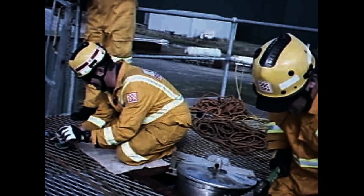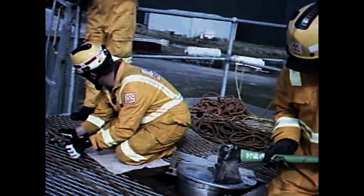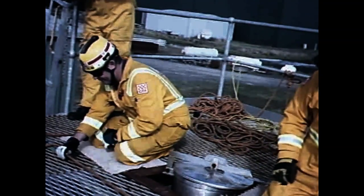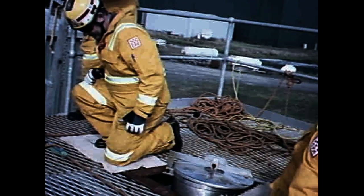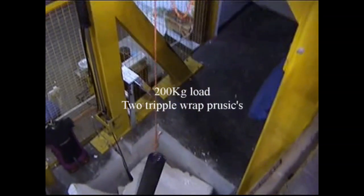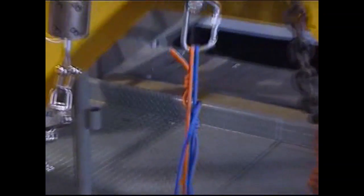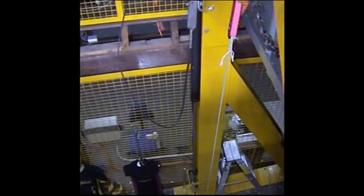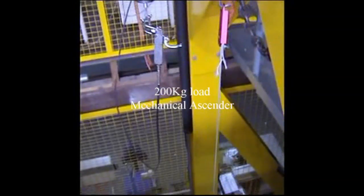Practical destruction testing of this equipment and techniques has been conducted to confirm its suitability for use within CFA. There is no risk to the operator should the belay line operate even with a 200kg load as demonstrated here. CFA chooses not to use mechanical ascenders as a general purpose rope grab.